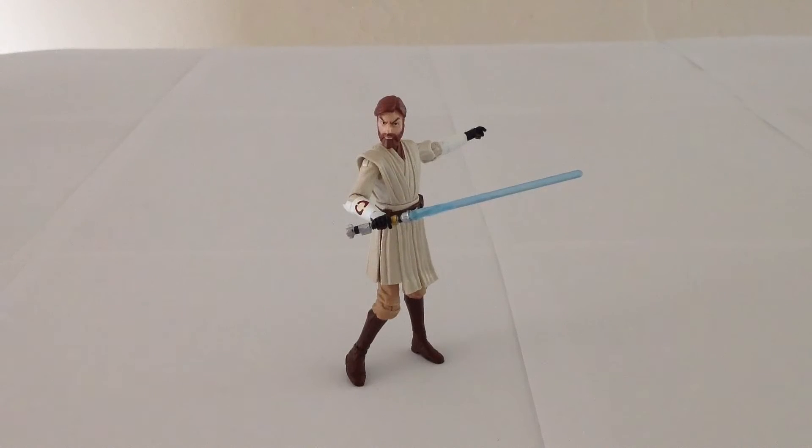I ordered this Obi-Wan figure through eBay. This particular series was not released in the U.S. — it was available only in Canada and Europe, if I recall correctly. That's pretty unfortunate because I really dig the look of the individually carded figures in this lineup. In any case, this Obi-Wan is a repaint of an earlier Obi-Wan figure from, I believe, 2012. However, this one appears to be a little bit more accurate to the Clone Wars TV show.